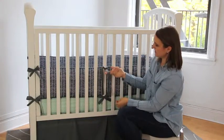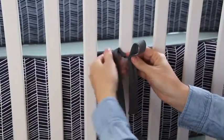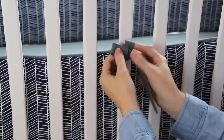Then holding this tie in your right hand, loop it up and then taking this tie from above, wrap it around the loop and up through the hole.